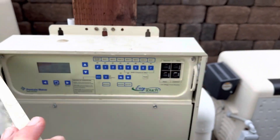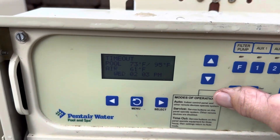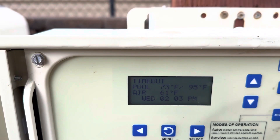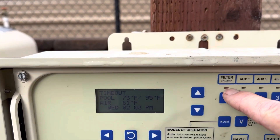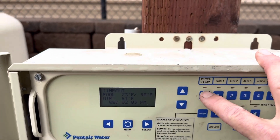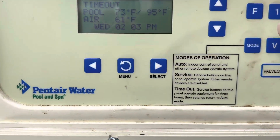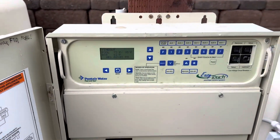If you come up to the Pentair EasyTouch system and hit the mode button, put it into timeout, and notice the filter pump light never came on and the pump is not running — go ahead and make sure the light's on for the pump. But this happens sometimes.